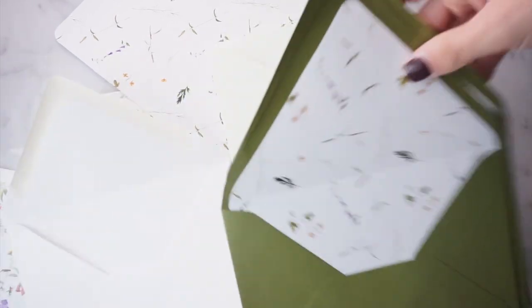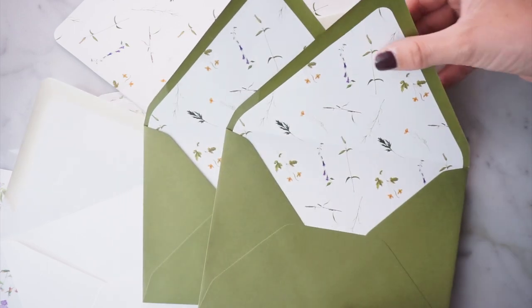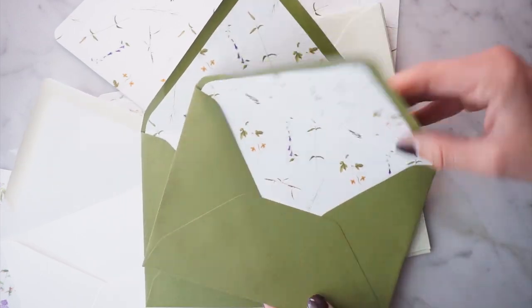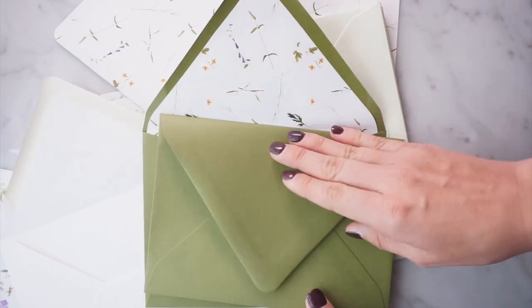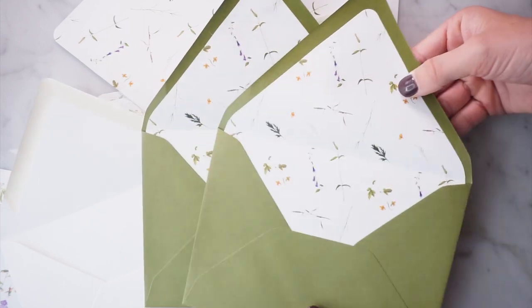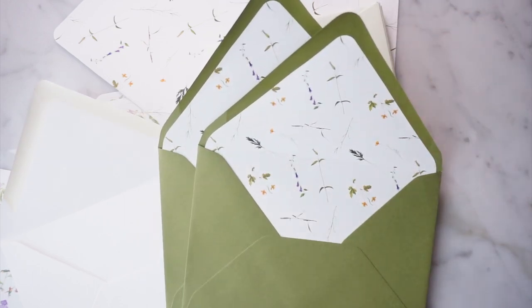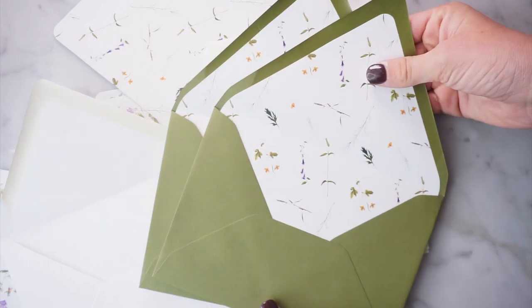Hi everyone! Today we're going to chat about how to create these beautifully lined envelopes. Envelope liners are my most favorite upgrade — they just add such a beautiful touch and make the invitation seem so luxurious from the first time that someone opens the envelope. We're going to talk about the best papers for liners, where to find them, how to make sure they match up with your envelopes, and of course how to apply them and all my favorite tools.